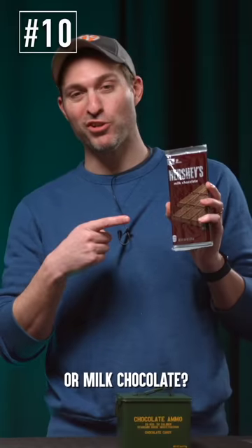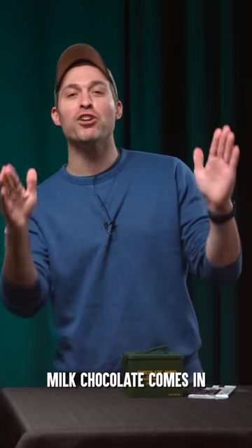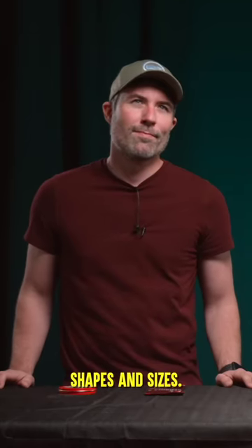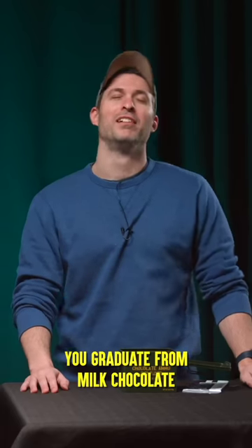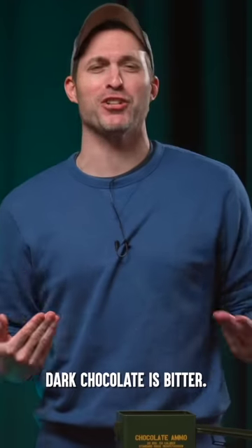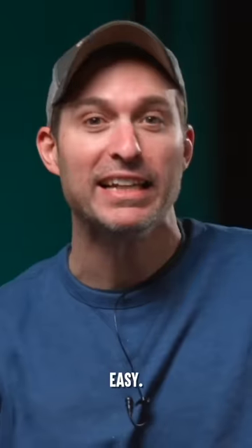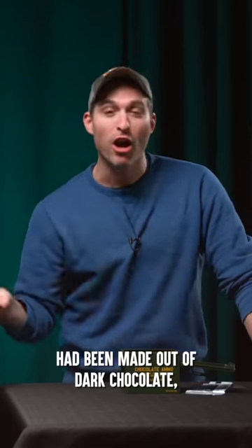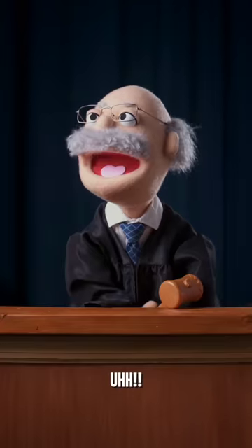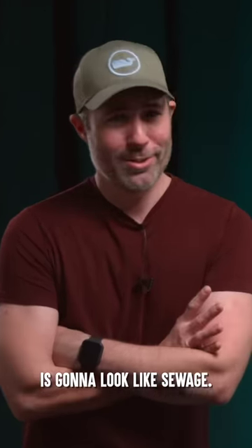Which do you think is better? Dark chocolate or milk chocolate? Let's take it to court. Opening arguments! Milk chocolate comes in way more cool shapes and sizes, such as chocolate bullets. Dark chocolate is more of an advanced taste — you graduate from milk chocolate to dark chocolate. Dark chocolate is bitter. Sweet is good, bitter is bad. Easy. If the Chocolate River in Willy Wonka had been made out of dark chocolate, it would have looked like sewage. Case closed. Anything brown and running is gonna look like sewage. Come on, try one.